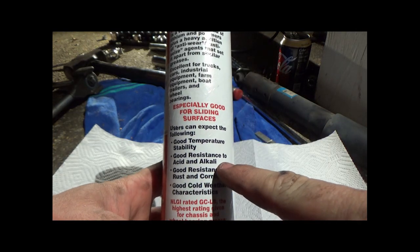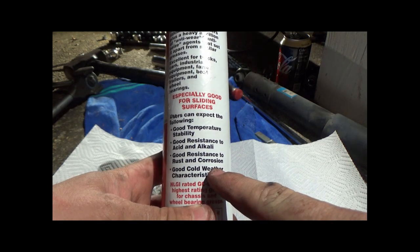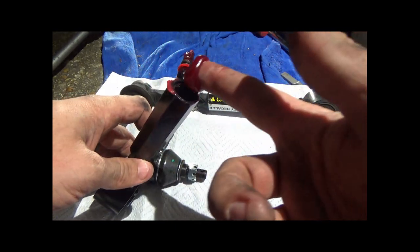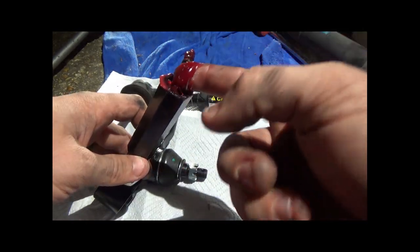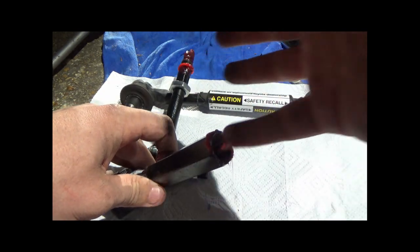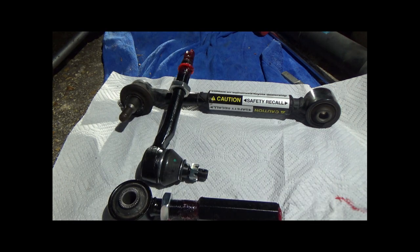I'm using heavy-duty tractor grease, which has rust-inhibiting and anti-seizing properties, making it great for this application. To ensure no oxygen can get inside the turnbuckle, I packed it with this grease. I also put a light coat on the toe arm studs and began assembly. It was tough to screw together, but you can hear air escaping as the grease gets packed tighter with each turn.